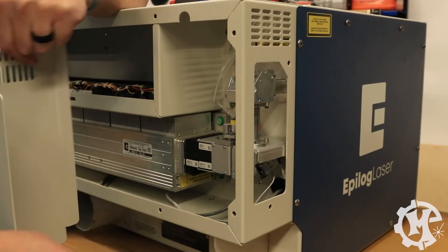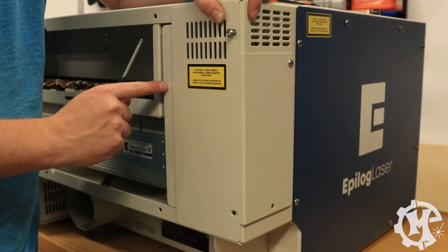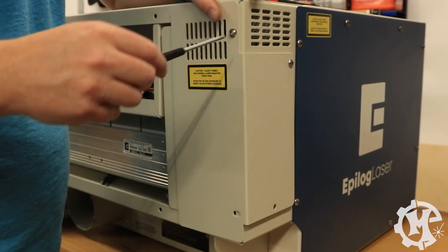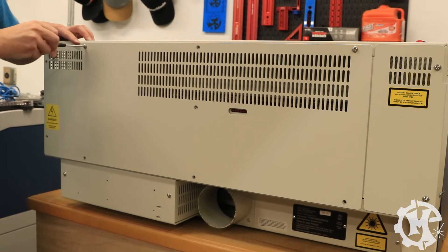Once the tube is installed and everything is connected, you can go ahead and put the panels back onto the machine. I like to start out with this right side panel because it has this flange that sits underneath of the other panel. As a quick tip: if you did replace the laser tube or remove it in any way, you will need to realign all of the mirrors on the laser because they're dependent upon the tube position. Before you put on any of the back panels, I recommend going through the mirror alignment video to make sure that you get all of the mirrors aligned for the best possible laser position. Once you've done that process, you can go ahead and put the back panels on. If you're not going to be able to align the mirrors in the same day that you're replacing the tube, I do recommend that you put the panels on in between.